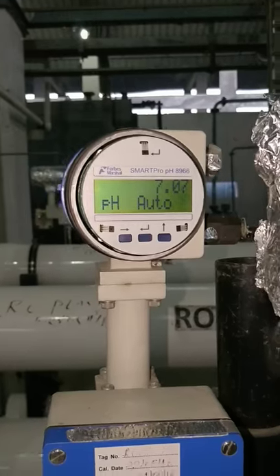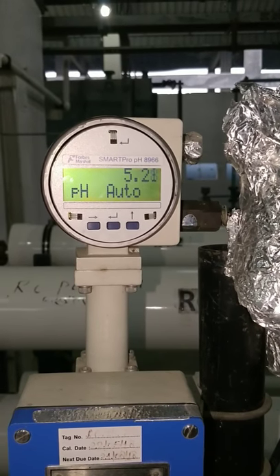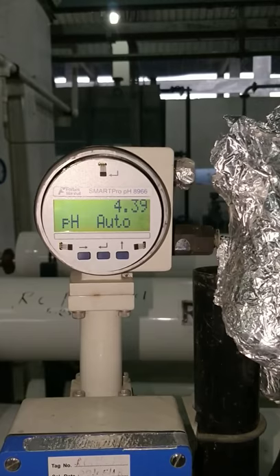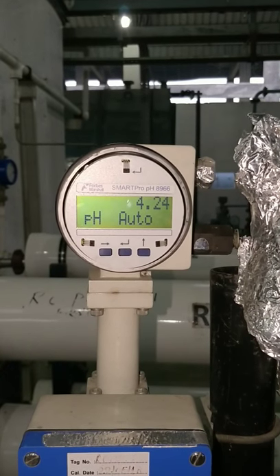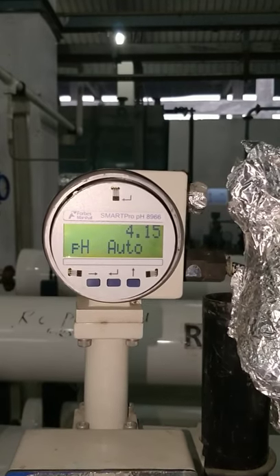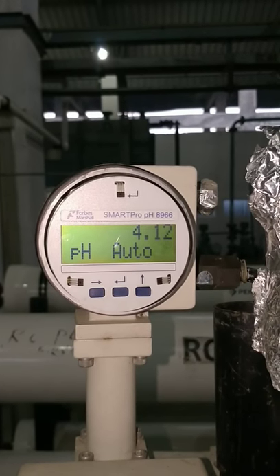Now insert the next sample. We have inserted the probe in the 4 PH sample and you can see the readings are going down. The slope and offset will be calculated based on the two-sample dual point calibration. If there is any deviation, a calibration error will appear in the message display box. The reading shows 4.1 and will come down to approximately 4.05, but it will take some time — we will wait 10 to 15 seconds.